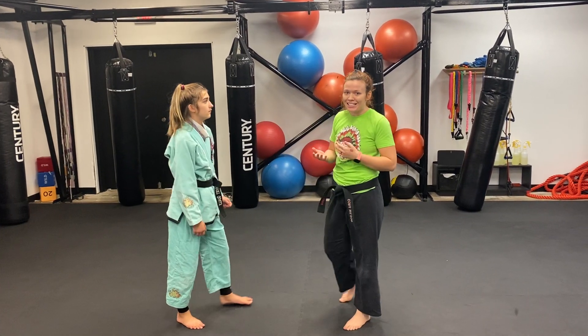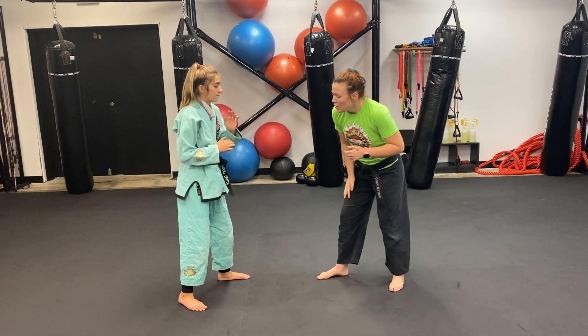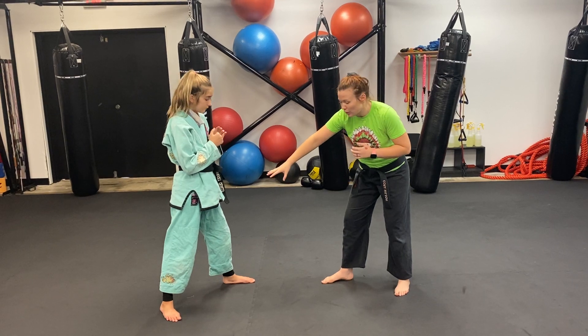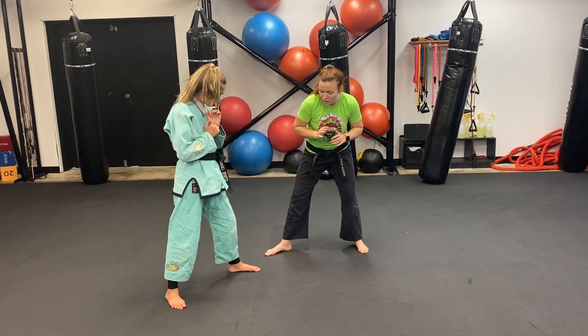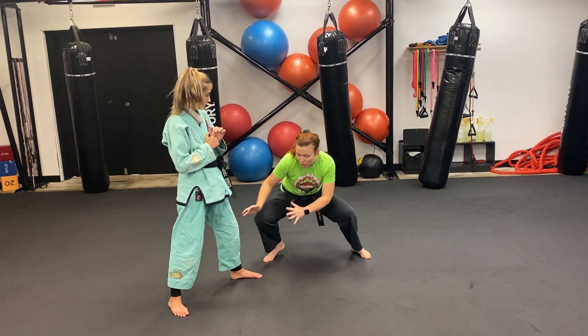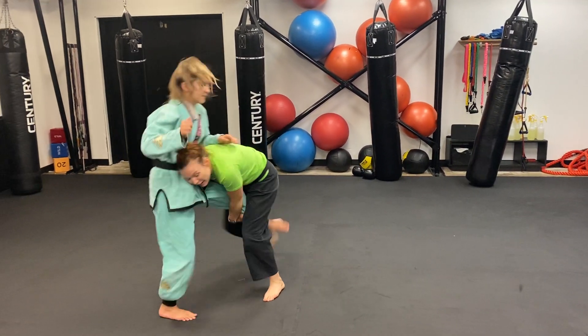This is actually block one. The takedown for block one is a single leg takedown. I always want our kids to start with a slap and a bump. I tell my kids we're always going to be attacking the front leg, so I want my foot to be on the outside of that leg that's in the front. We're going to get in a nice bent base and do our drop step. When I drop, I'm going to hug here, take that step, and then drive and stand up.